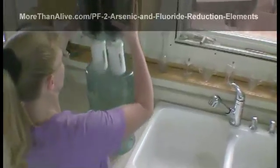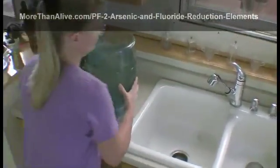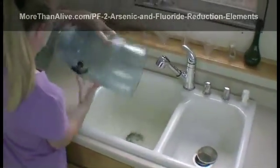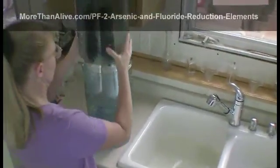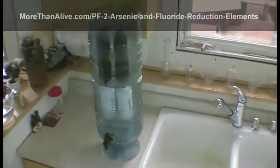When the lower chamber is full, discard the first batch of water, which may contain residual process dust. Now your purification system with the new PF2 reduction elements is ready to use.